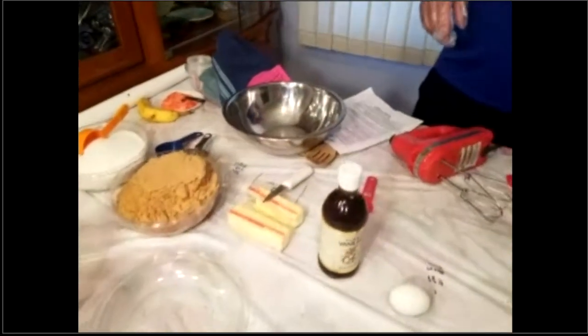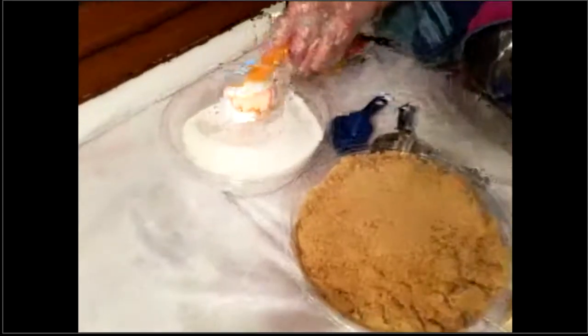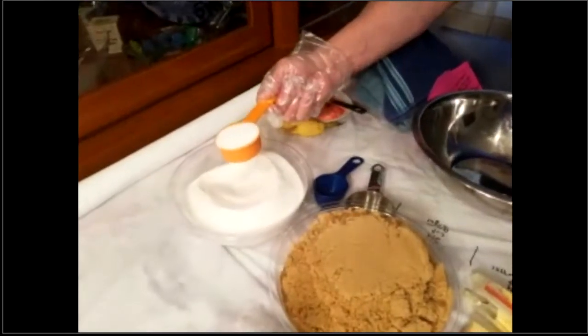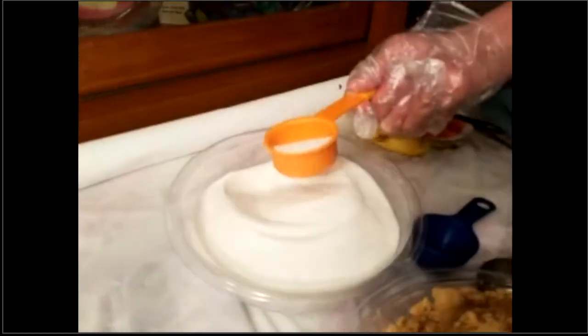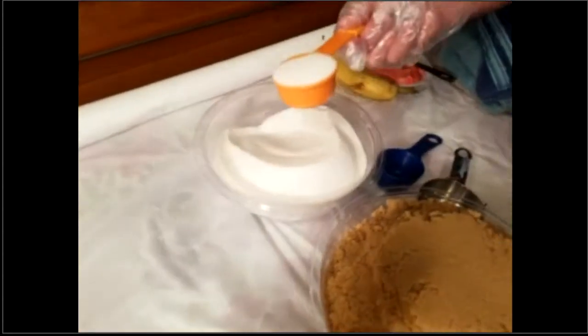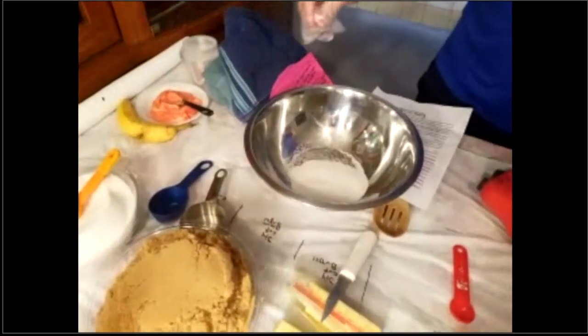You are going to take a quarter cup of the granulated sugar, just like that. Make sure you shake it level — you don't want too much or too little. If you have too little, it will not come out with the right texture and moisture. When you're baking, if the recipe calls for a certain amount, make sure it is exact. So, a quarter cup of granulated sugar.